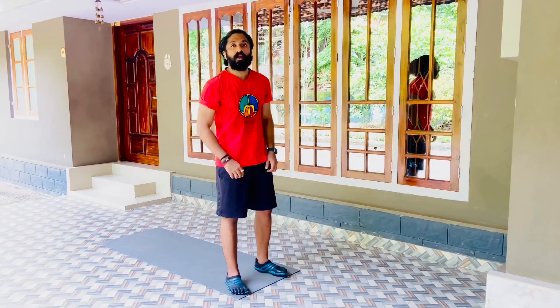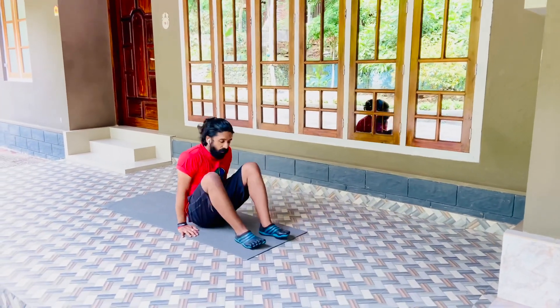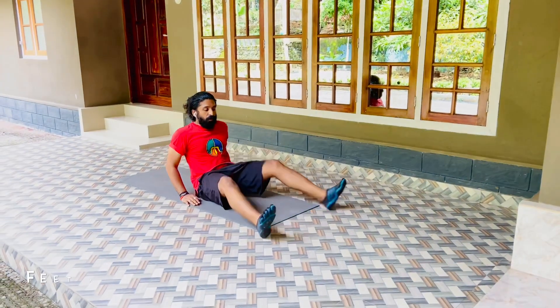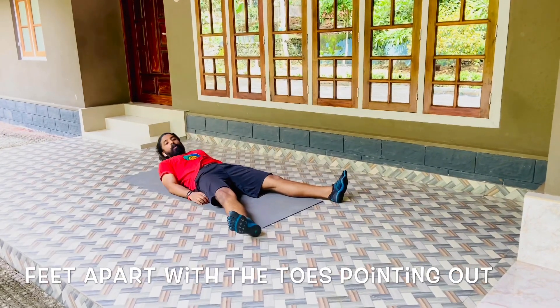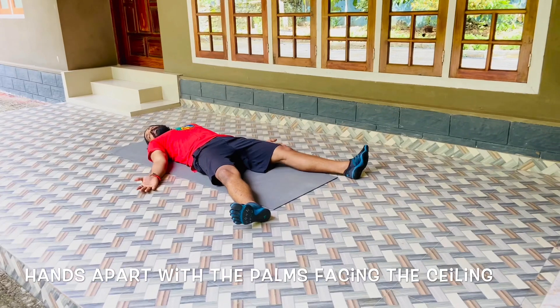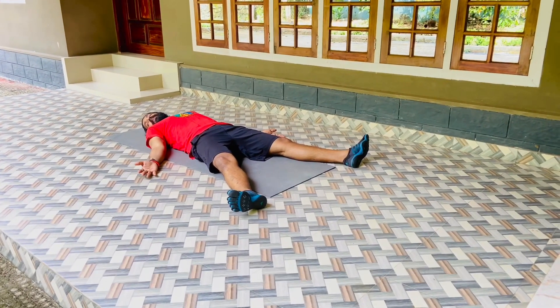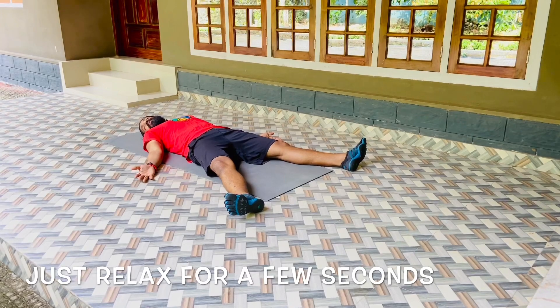Now come to Shavasana and just relax in Shavasana for a few seconds. Feet apart with the toes pointing out, hands apart with the palms facing the ceiling, head tilted slightly towards the right side. Just relax for a few seconds.